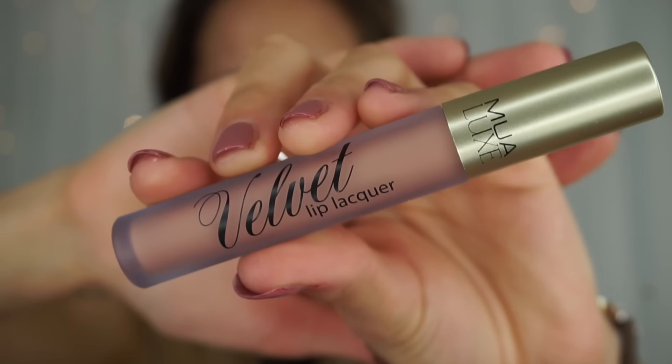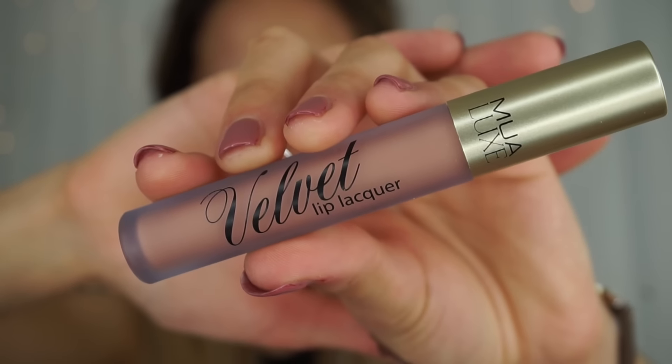I'm just going to quit while I'm ahead — I mean, they're not that bad really. Okay, so next I'm moving on to the skin, and for skin I'm going to use again the MUA velvet lip lacquer. I'm going to use my Real Techniques cheek brush. That's setting — I don't even know if this is a color match either.